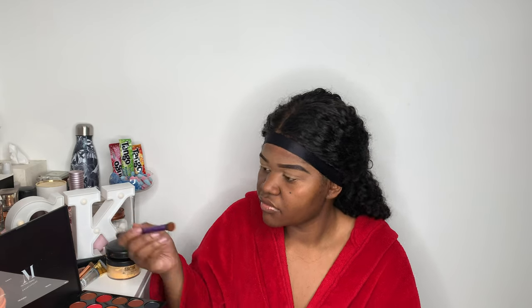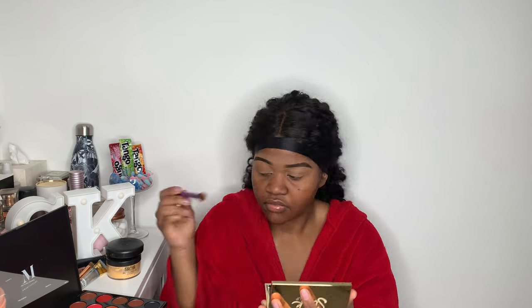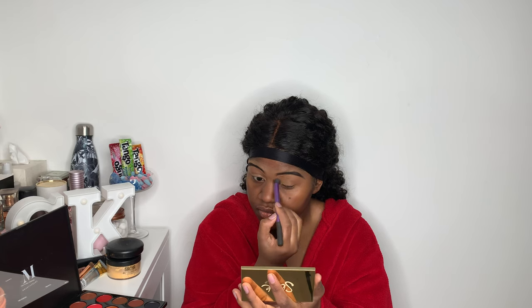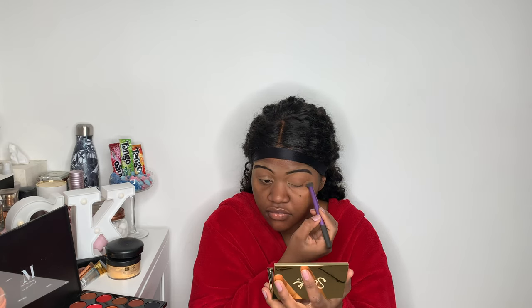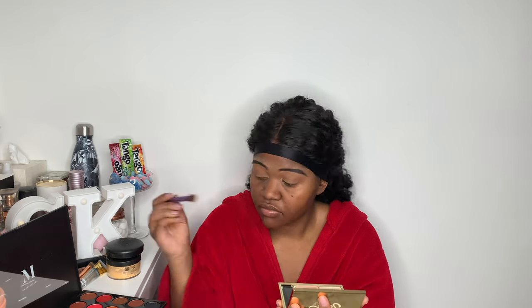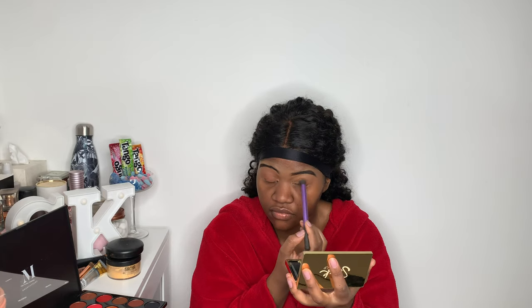For eyeshadow I'm using my Morphe palette — I've just picked up a brown color to put all over my lid. I can't do eyeshadow yet, I'm still learning, but I love doing makeup. Then I'm going to cut my crease a little bit with the same concealer I used for the base.